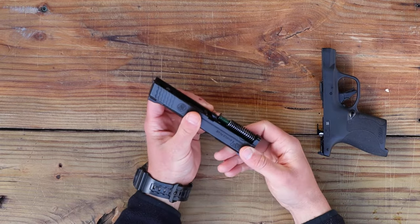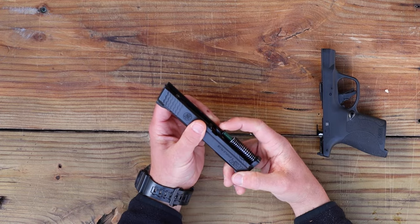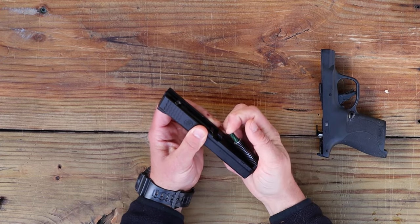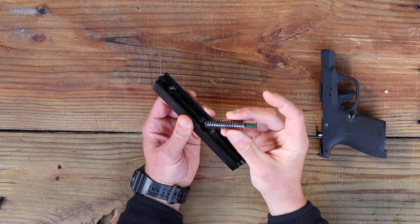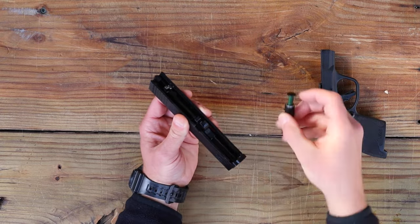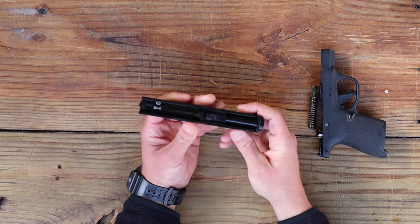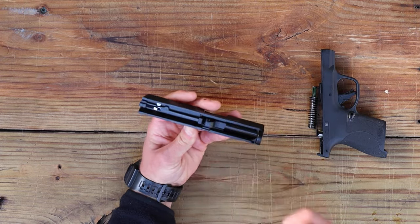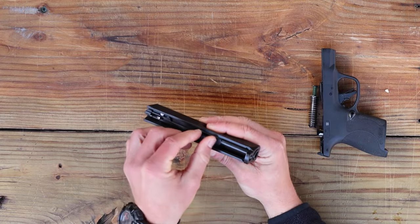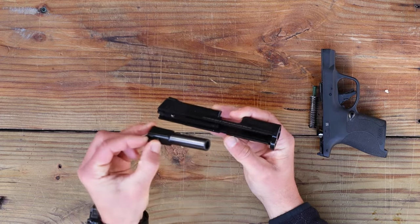To remove the recoil spring, get your index finger right around the edge of that spring, compress it back towards yourself, then lift it up and out. It's a captured spring, so there's no real risk of it compressing and flying off somewhere. Set it down somewhere where it won't roll away. Now the barrel is no longer captured — grab it by the lug, lift up, push out, and lift up and out.